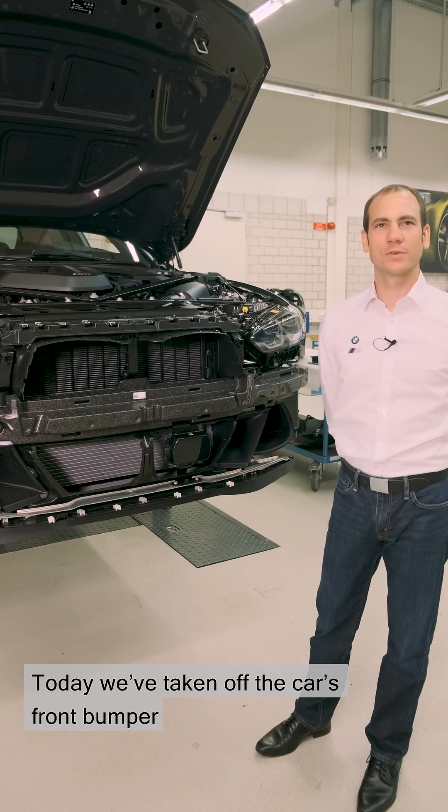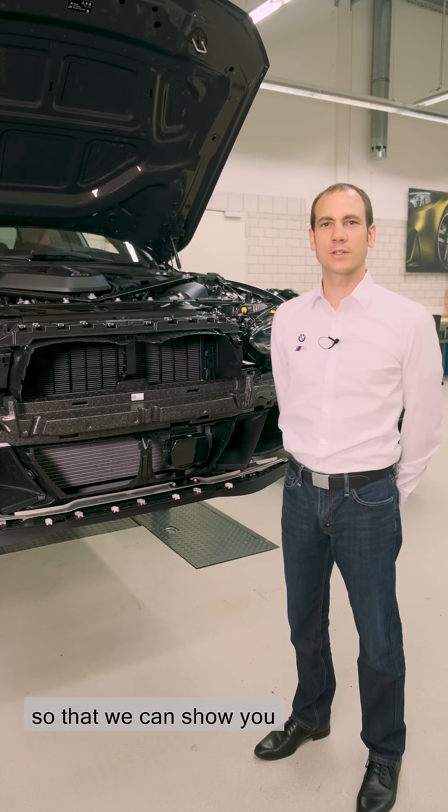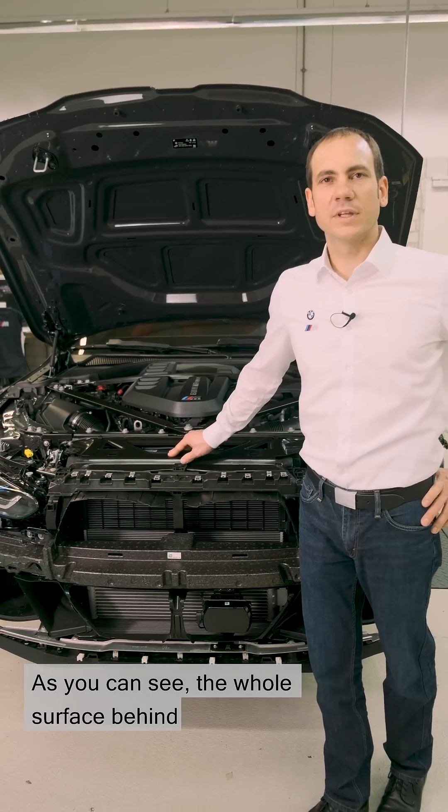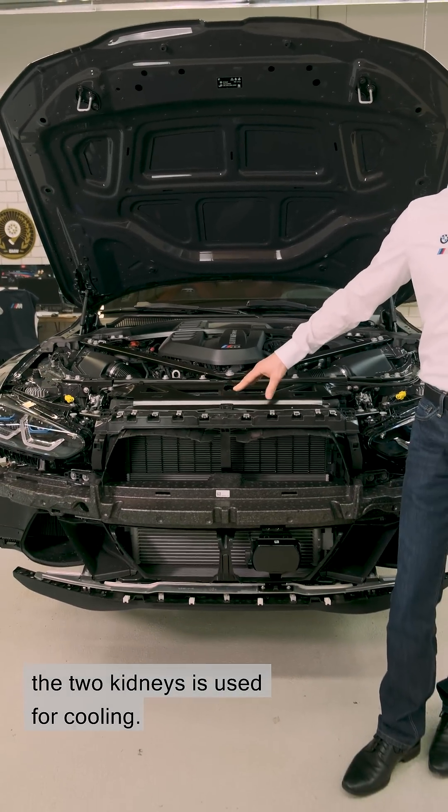Today we've taken off the car's front bumper so that we can show you the technology behind it. As you can see, the whole surface behind the two kidneys is used for cooling.